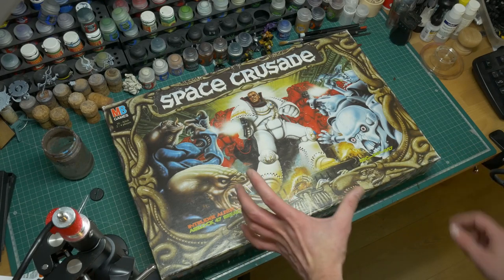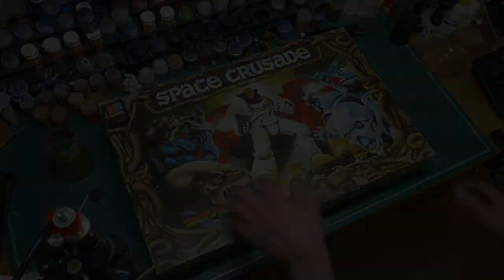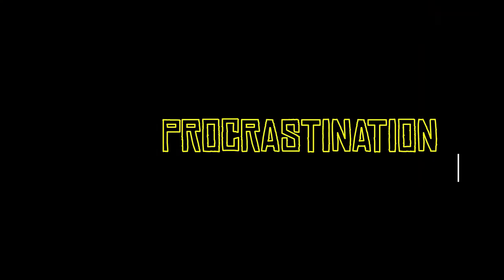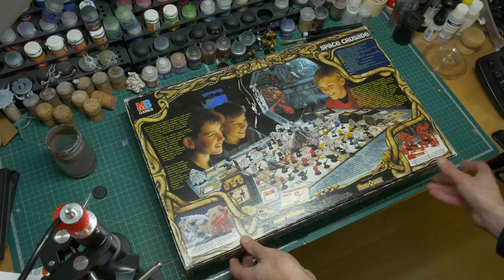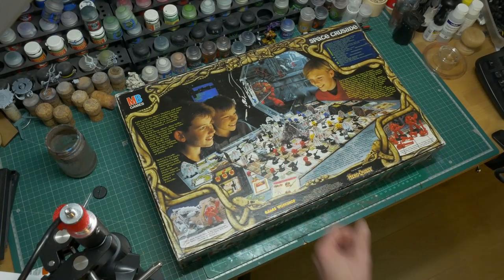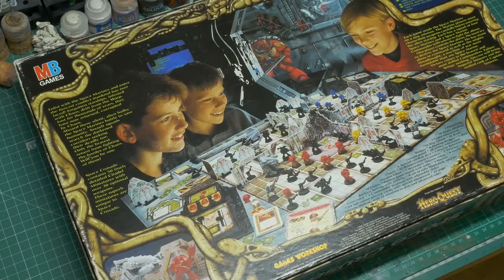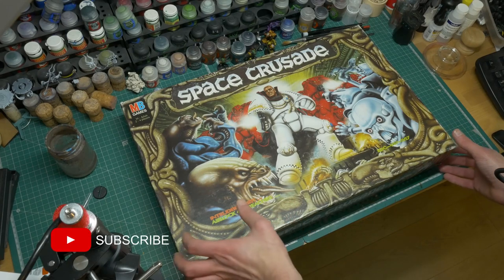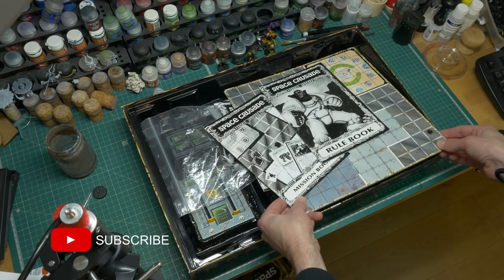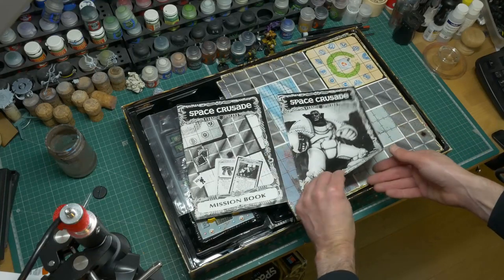Fantastic game — my first proper miniatures game. Love the old Necron warriors, the androids. Just absolutely love this — proper vintage Games Workshop. This isn't going to be a full unboxing; I just want to quickly open it up and have a quick look before we get into the meat of this video. This totally brings back memories.